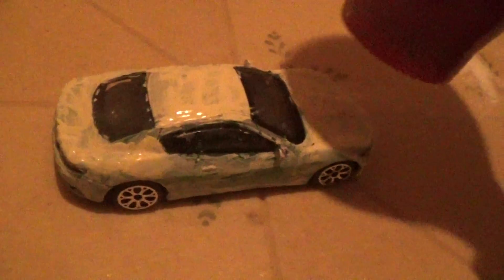I can probably wipe that paint off the window. I'll flip it on its side since it's still a bit wet. What I'm gonna do is use a hairdryer for it.